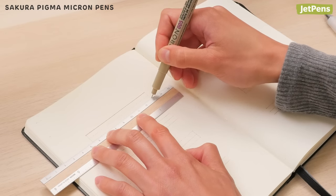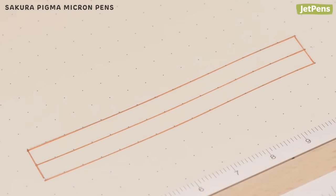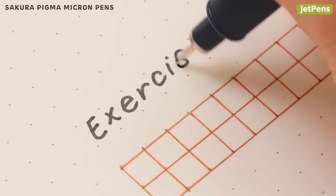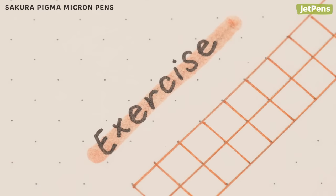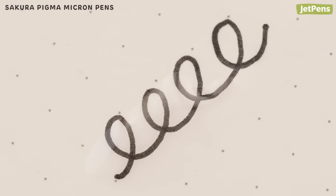We like to use a couple of different tip sizes in our journal to keep pages neat. For example, the 0.2 mm tip works well for drawing boxes and dividers, while a bolder 0.4 mm tip is good for general writing. The ink also resists smudging under markers and highlighters. Your writing will last, even if you spill coffee or water on your notebook.